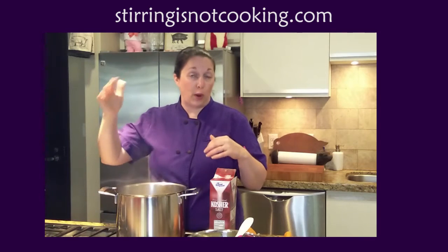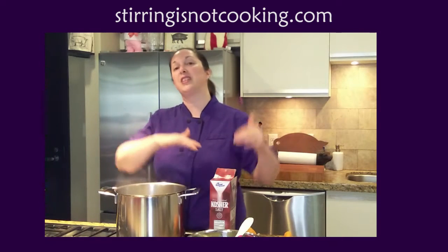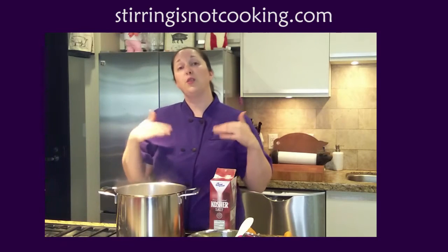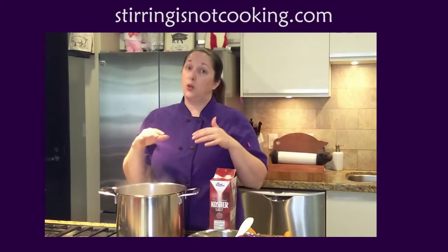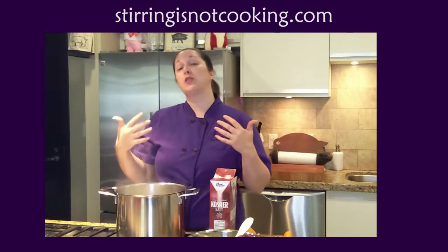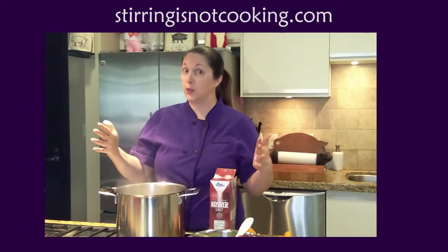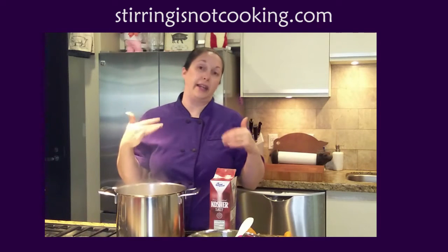Salt raises water's boiling point so it actually has to get to a hotter temperature before it will boil. So if you salt your water in the beginning, not only are you going to take longer to boil, but you also may cause some pockmarks in your pan. So you always want to wait until your water is all the way boiling before you add any salt.